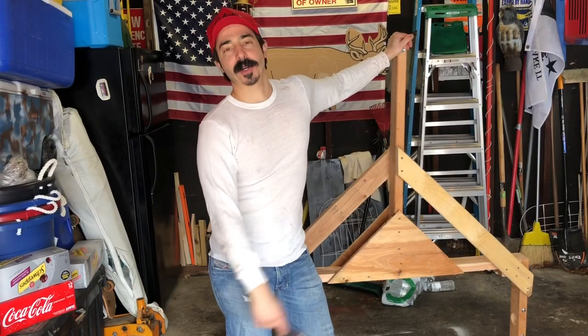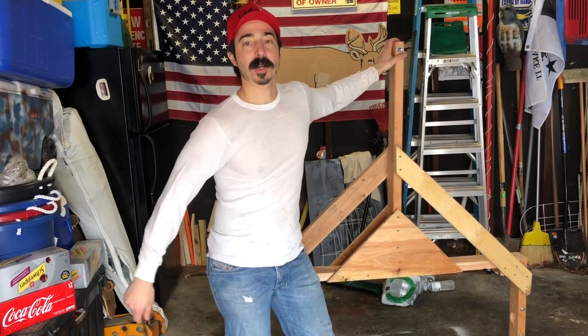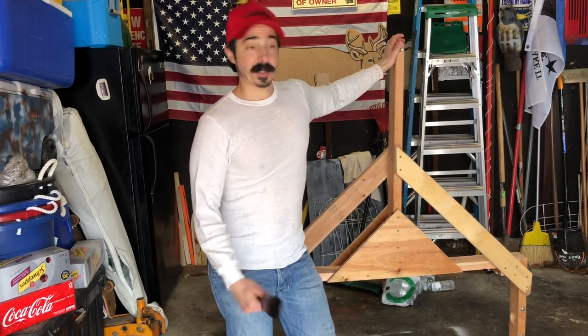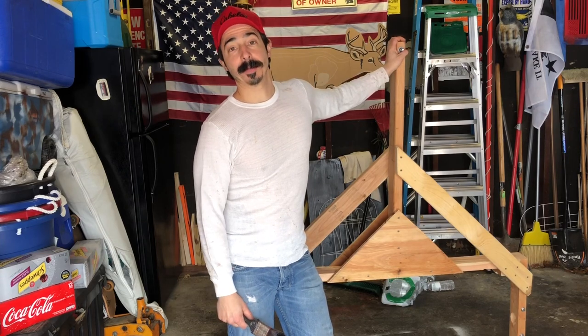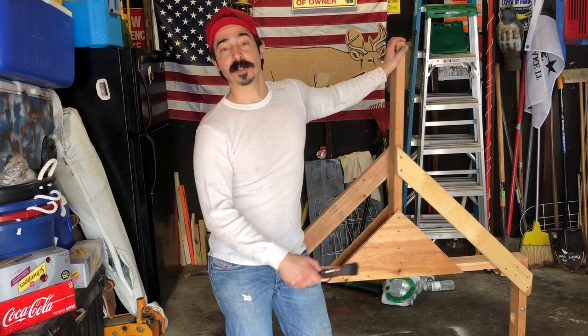While letting the buckets dry and with the chain hitch all set up on the tongue, I went ahead and painted the frame while waiting for the concrete phase.